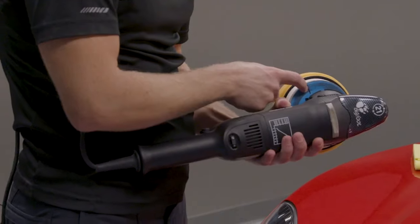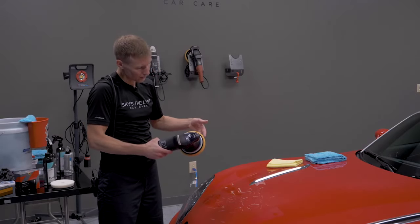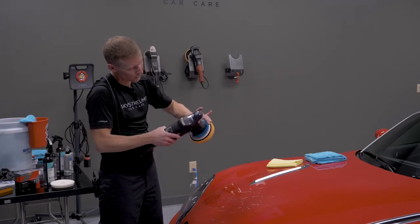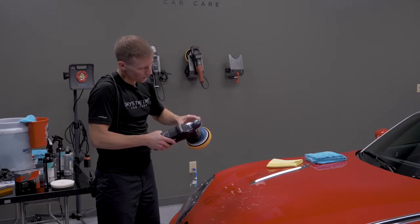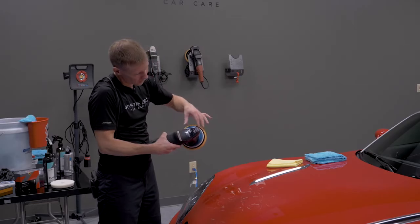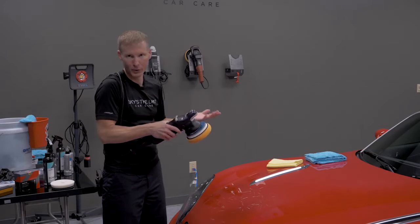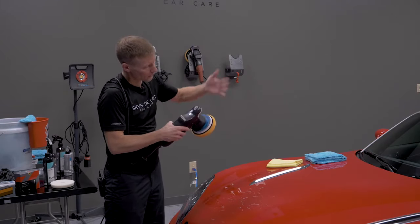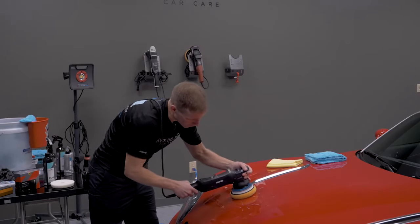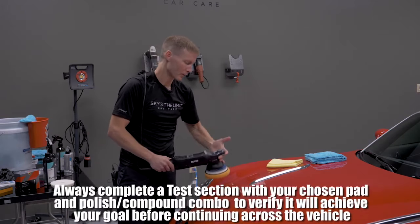A useful trick is to put a Sharpie mark on your backing plate. On a dual action polisher without a gear-driven assembly, this lets you verify the pad is still spinning. This type of machine moves on an elliptical orbit — it's not a rotary and not gear-driven, so if you put enough load or weight on it, the pad will stop spinning while the elliptical motion continues. That costs you cut and performance. The Sharpie mark lets you see whether the pad is still rotating. If it's not, you're pressing too hard or the speed is too low.